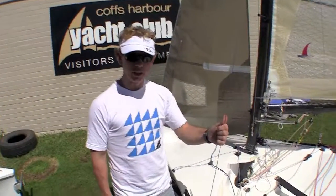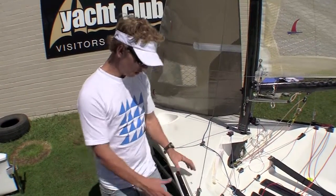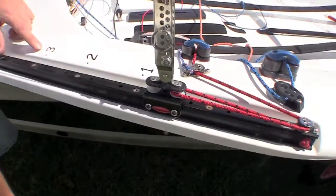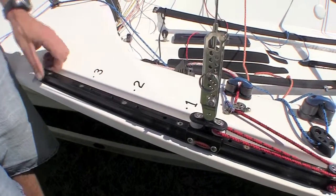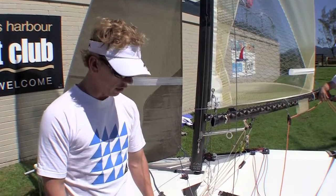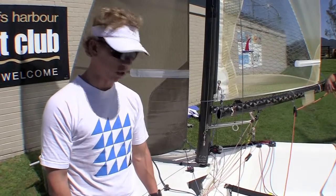I'll run through the numbers I have on my side stays and how I calibrated that. I've got three numbers — one, two, and three — and you can see that there. On my boat I simply did that by where the bolt was, so there are three bolts there and that gave me numbers. Through practice I've determined where I like to have that set for reaching and downwind in different wind conditions, and I can let the crew know that, as well as the crew already knowing a base setting to where we want to get to.